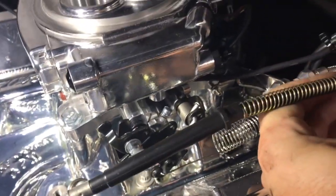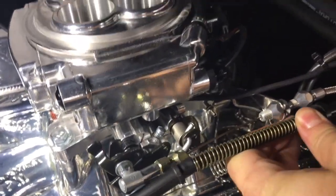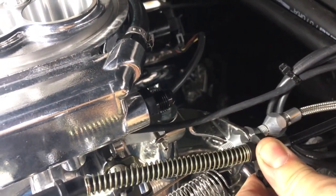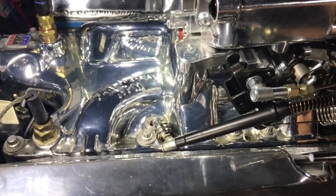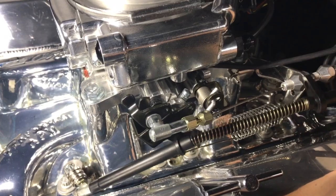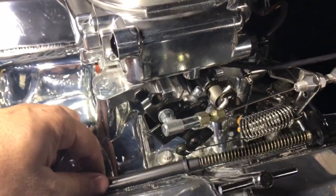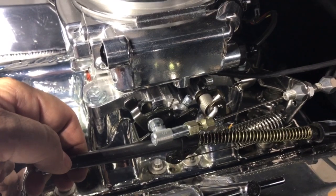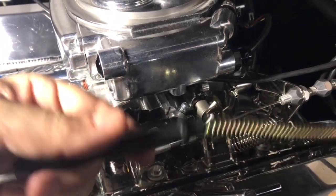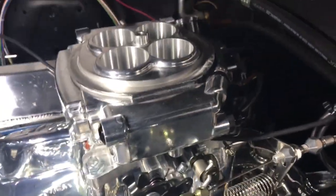Let me show you the problem I ran into with the old cable. You can see if I were to use this cable bracket, this would be the stopping point of the cable right there. And if you look, it comes way out there and there's no room in this factory cable for any adjustment. I think this cable was like 50 bucks — same price as this universal cable — so this amount of room just isn't going to work with the stock bracket or the stock cable.